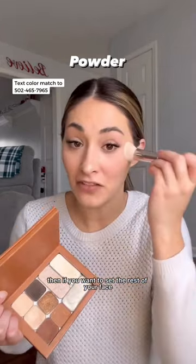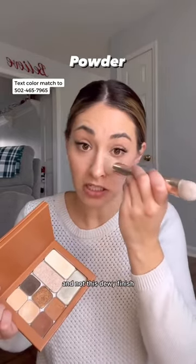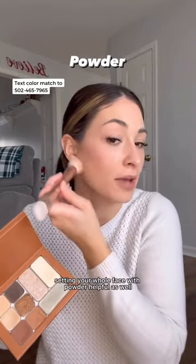Then, if you want to set the rest of your face, you can continue to do that. This is going to give you more of a matte finish and not a dewy finish, so completely personal preference. If you tend to be more oily, you're going to find setting your whole face with powder helpful as well.